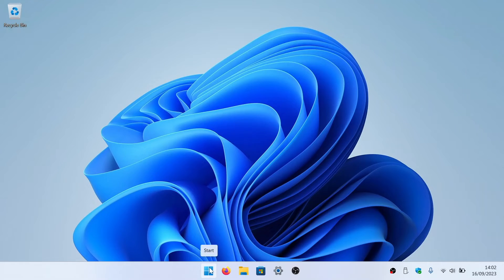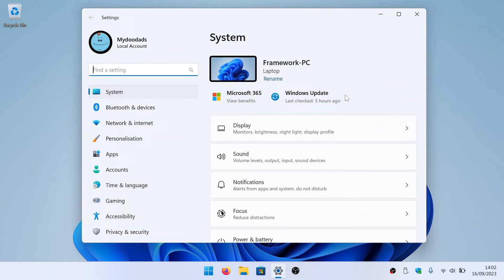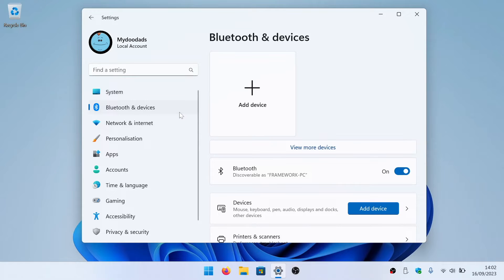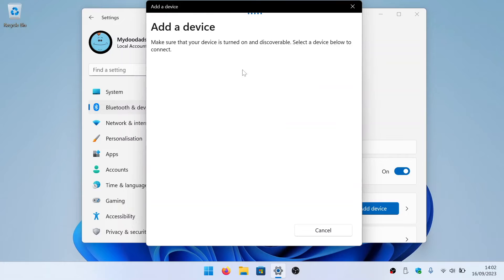Next, on our computer, if we open Settings and select Bluetooth and Devices, we can see that Bluetooth is enabled on our computer. If we now choose Add Device, we're prompted to choose the type of device that we're looking to connect with. Once again, we have to select Bluetooth. Our computer will now search for and list any Bluetooth devices that have been placed into pair mode.